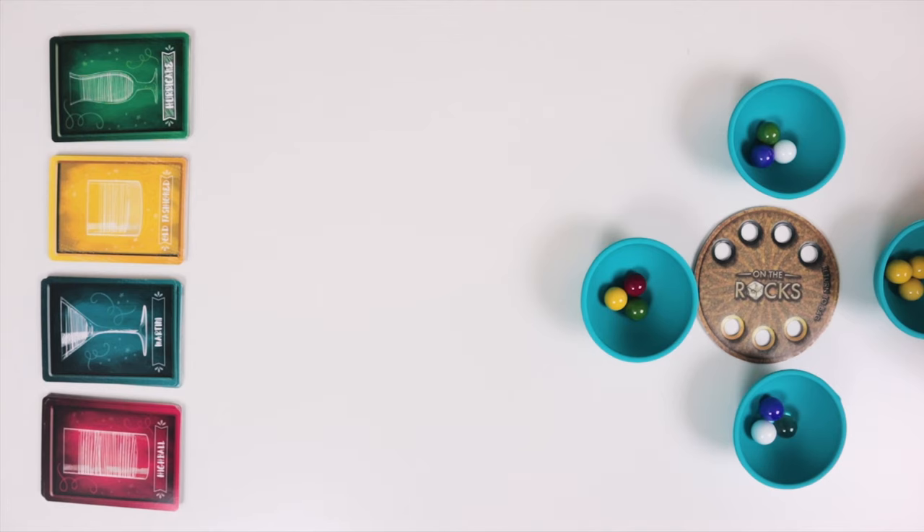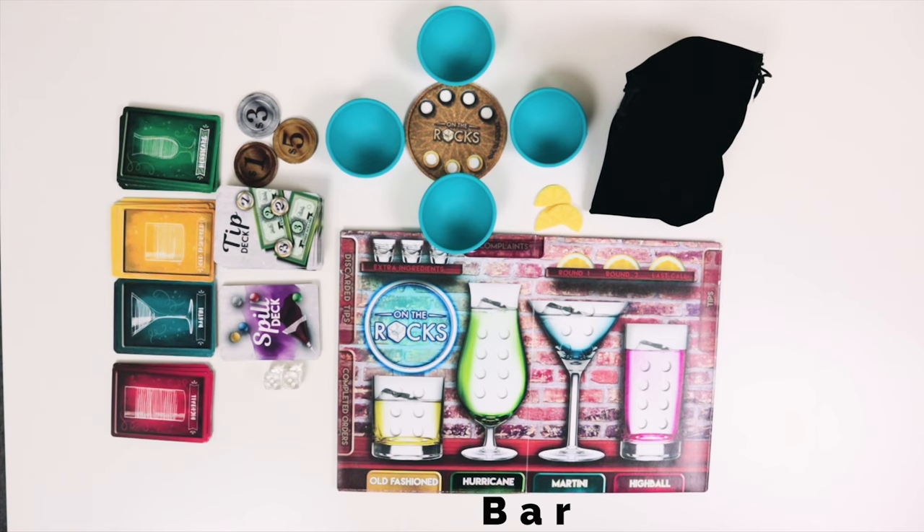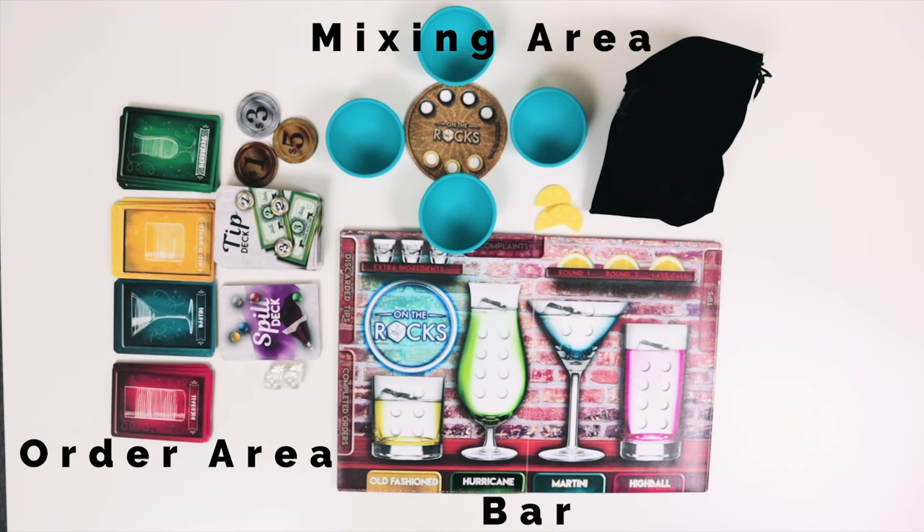You can also set your pair of dice next to the shaker bag. Next up is your order area where you put all your drinks along with your spill deck and the tip deck. You can also put your stack of coins here. So you have your bar, your mixing area, and your order area.